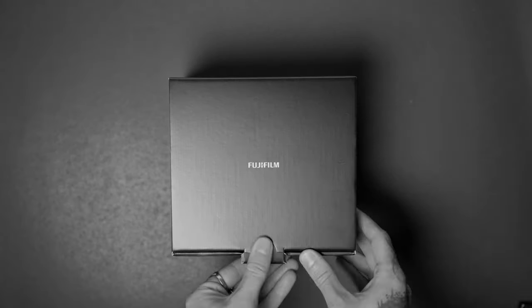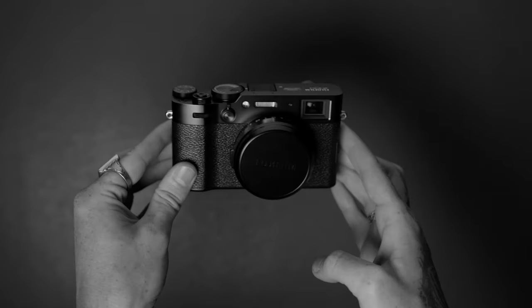I waited five months for this camera. After the continual hype of the Fujifilm X100V, I succumbed to the influence of social media and came to the conclusion that I needed this camera. But finding myself on the latter half of that hype, it was basically impossible to find an X100V for anything resembling a reasonable price. So when Fuji announced the X100VI, I jumped on the bandwagon and ordered it on launch day, February 20th, 2024, just four hours after it launched, and it took almost five months for it to come.